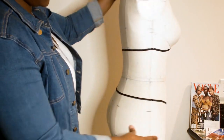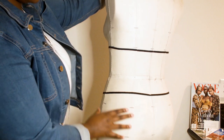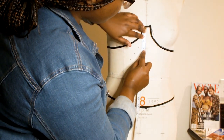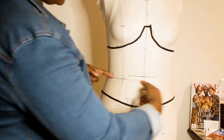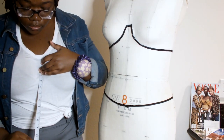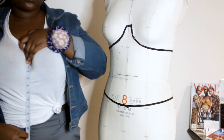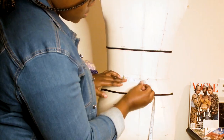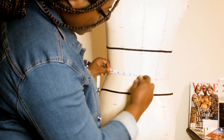Now that the design is planned, it's time to take measurements. The most important areas to measure for this design are the center front, waist, center back, and side seams. After taking those measurements on the dress form, I compared them on myself since the corset I'll be making is for myself. I then noted adjustments, which I suggest you do when making your corset so it fits perfectly on you.